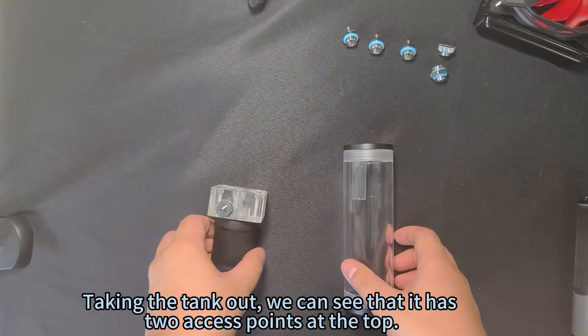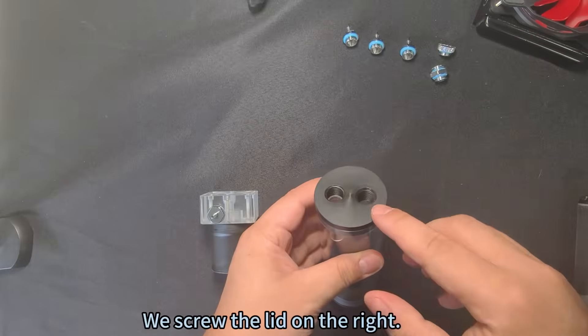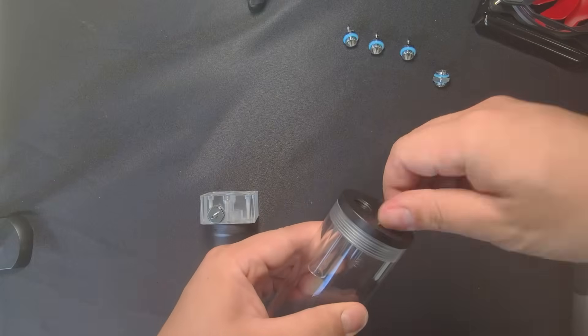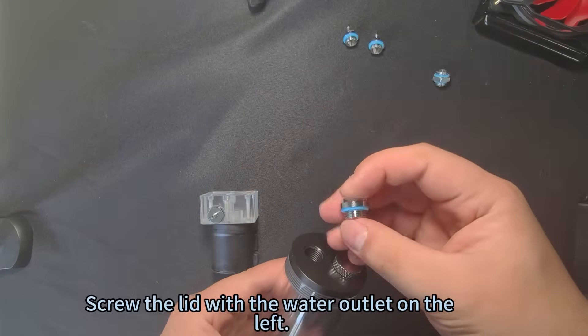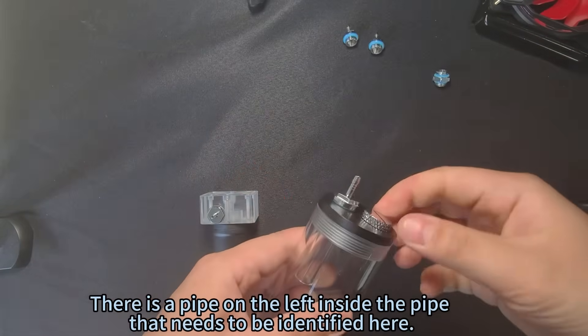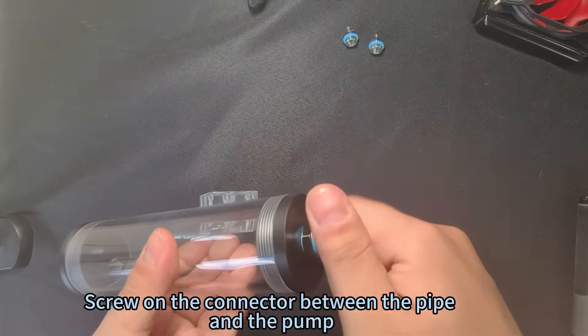Taking the tank out, we can see it has two access points at the top. Screw the lid on the right, then add water cooling liquid at the back — you can leave it unscrewed for now. Screw the lid with the water outlet on the left. There is a pipe on the left inside that needs to be identified. Screw on the connector between the pipe and the pump.